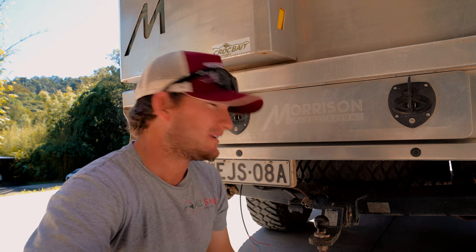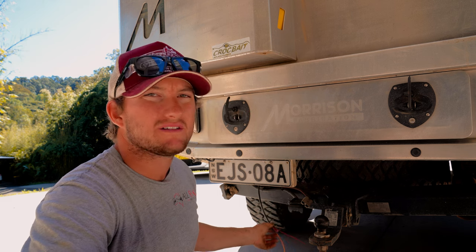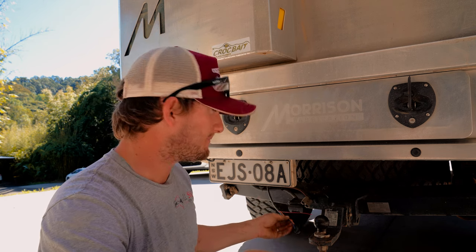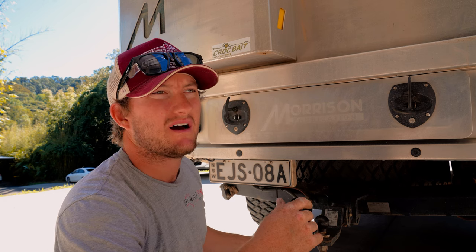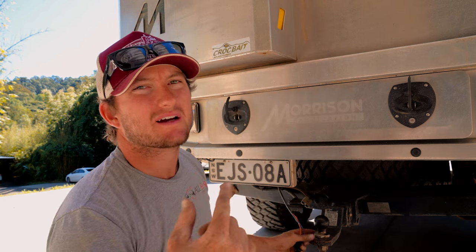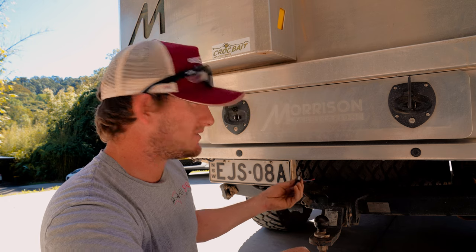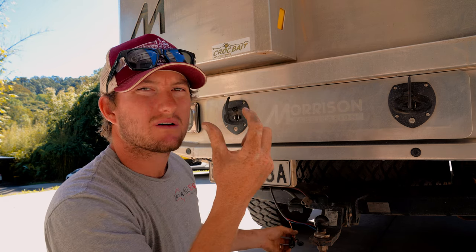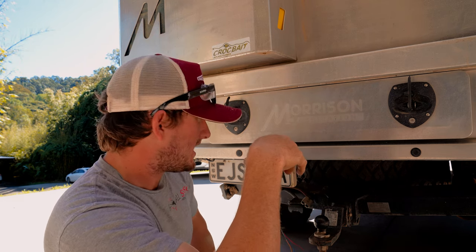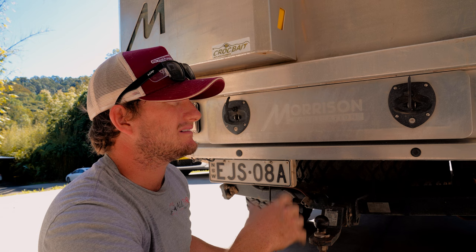Now we're going to connect this end into the back of the car and connect it into our trailer plug. If you're running this through a wagon or something like that where you've got to get it through a lot of tight spaces inside the cab, you're probably better off running it the other way — starting with the end that we just pushed into the cab and running it from the back of the vehicle first to the front, because it does have a smaller head on it. This end has a diode box, which is fine on a dual cab running underneath the car, but you may come into some issues if it's anything different.